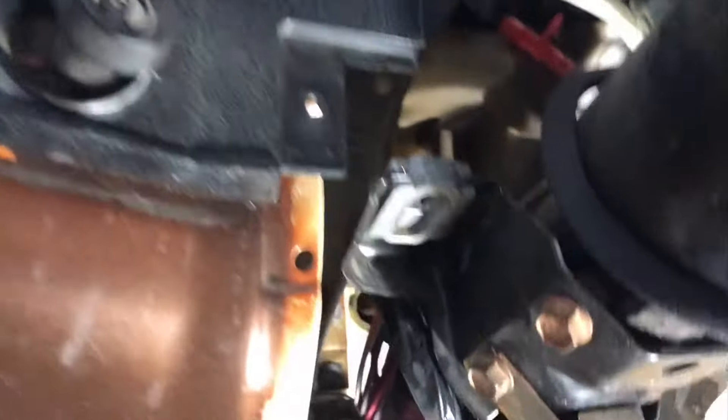So all you're gonna do is come under here, take off your covers like that, take off your bolts — the one on this side, one on the other side — then you're gonna find this piece which sits on top of the steering column, back over there.